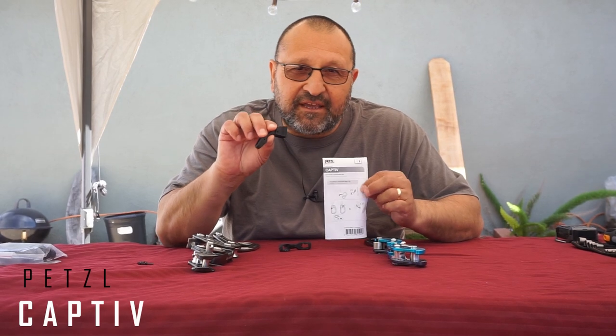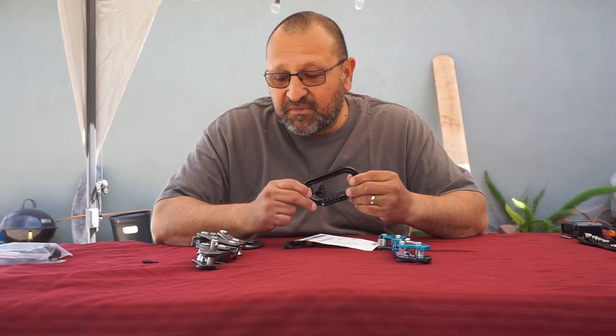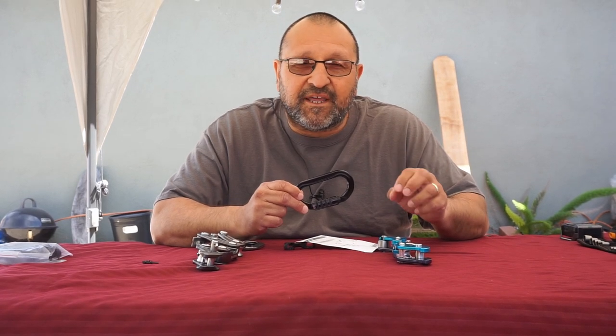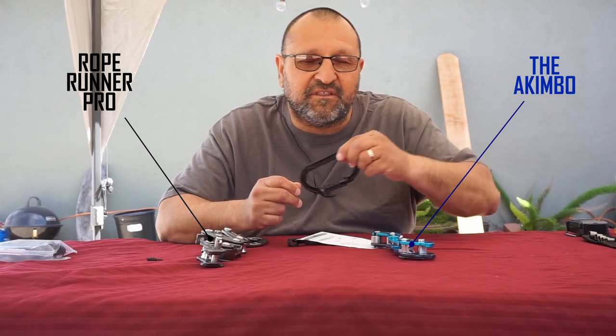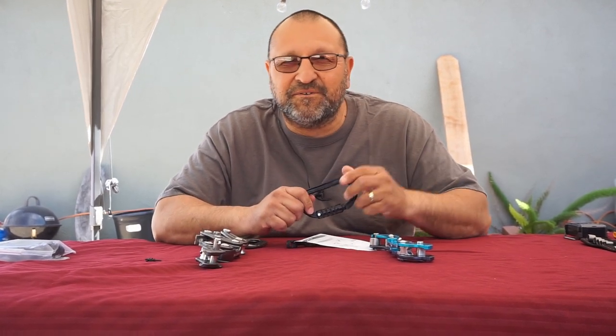This is what it looks like. It's a positioning bar for carabiners. It's great when you're going to be using mechanical friction devices because on some of those you have to have a carabiner that doesn't sideload. All right, let's get to it.